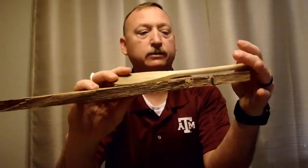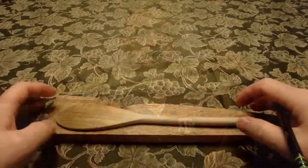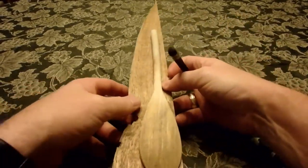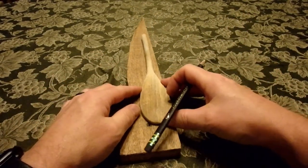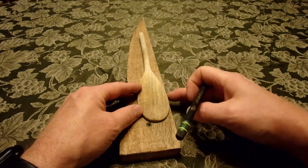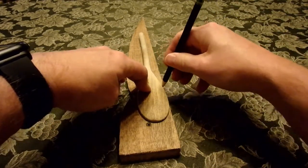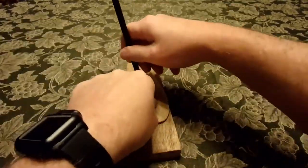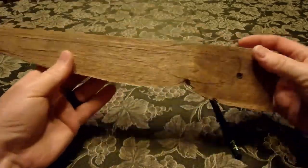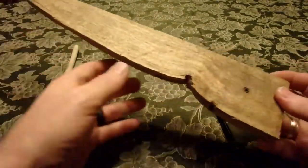If you guys would like to see what I do and how I do it, just continue to watch. First thing I'm going to do is lay this out on my plank of wood. There happens to be a nail hole kind of almost right in the way, but luckily it looks like we're going to be able to miss it. Then I got a pencil and we're going to trace around this thing — there's going to be our basic layout.